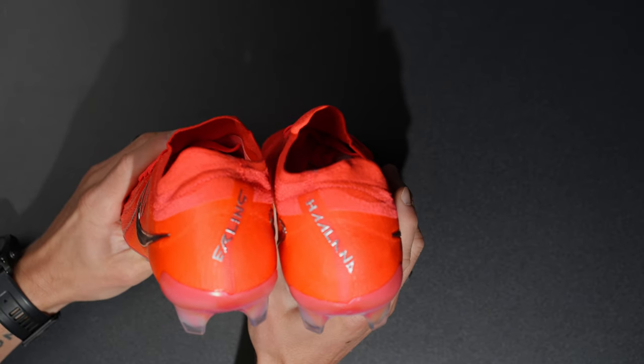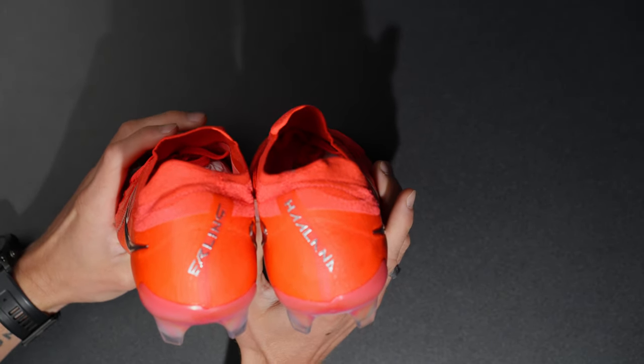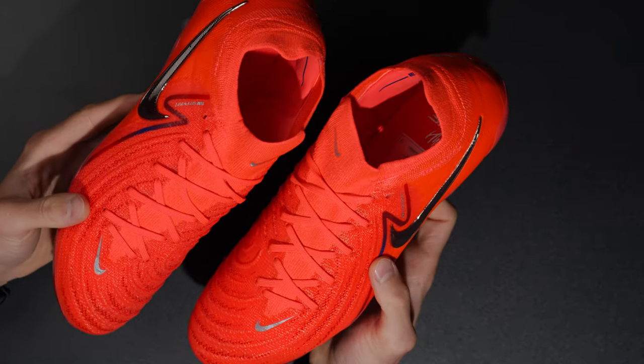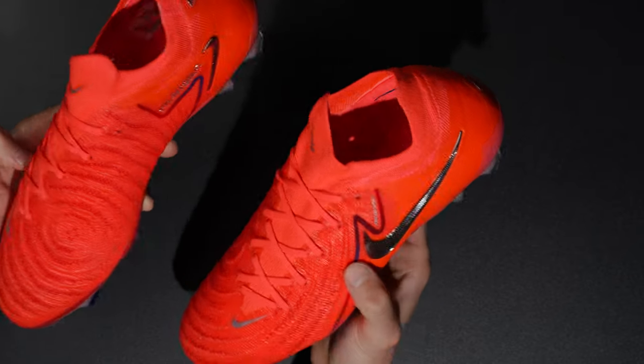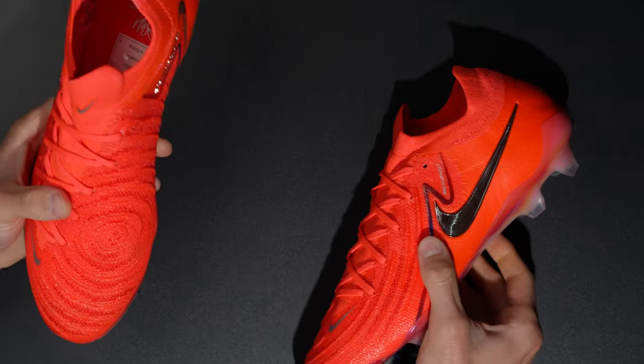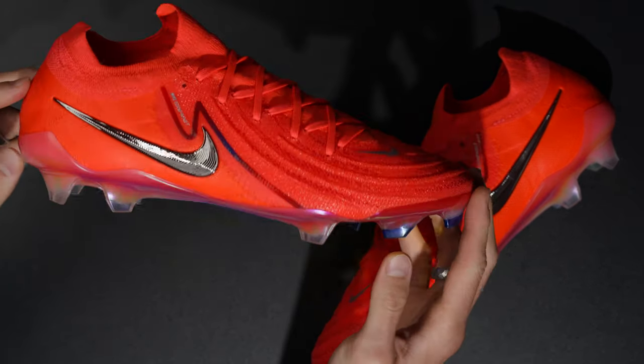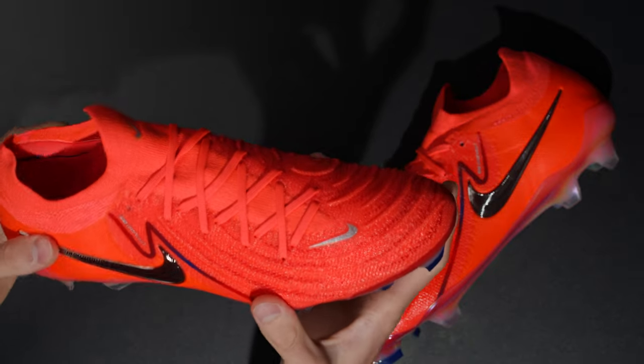If you guys are in Australia you can go to Ultra Football and find and buy these. In my opinion this is going to be a super sought-after colorway, particularly because it has 'Haaland' on the back. So there's 'Erling Haaland' in a nice silver colorway. I think they did a really nice job with this color and I'm happy to see that Nike is moving in the right direction with the way they're designing these boots, especially with the silver accents. Very, very nice.